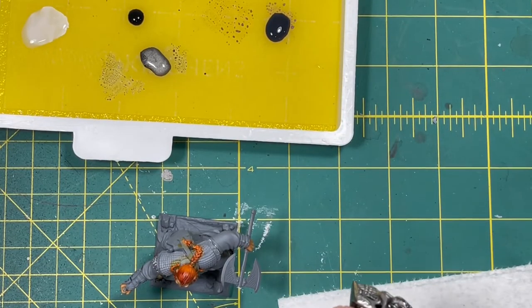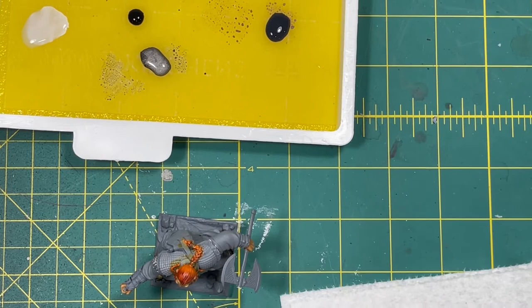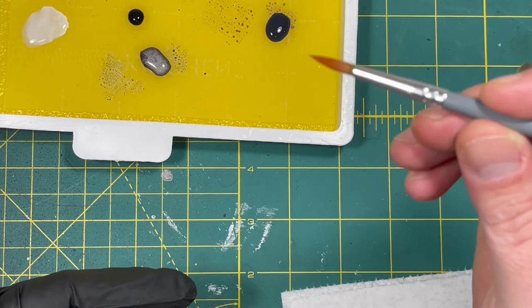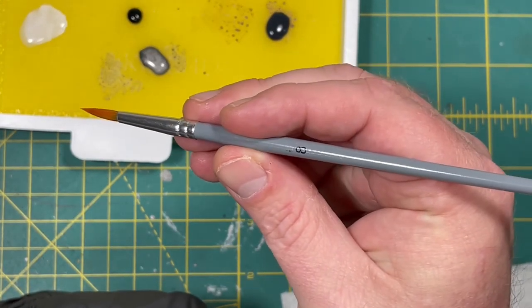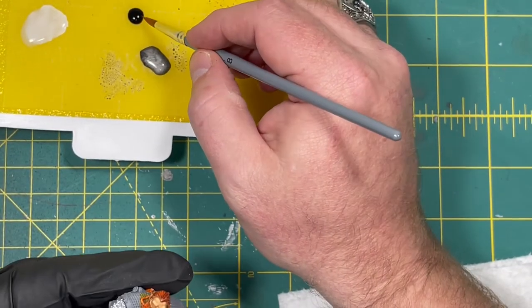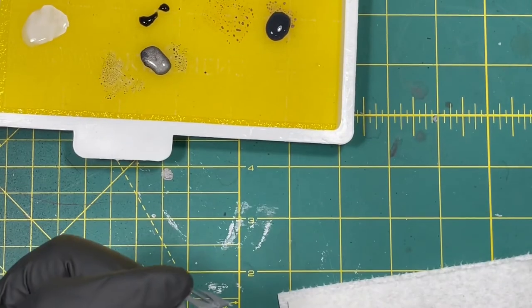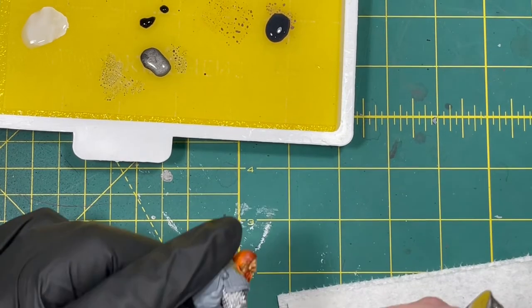Because I don't want to ruin my good brush, I'm going to use an old craft brush — it's a number 8, you can get these for like a dollar for 20. Then we're going to go into this Nuln Oil a little bit and just cover the chain mail in it.